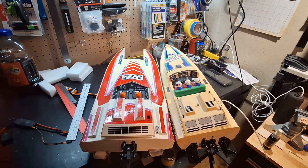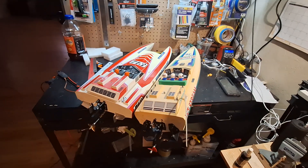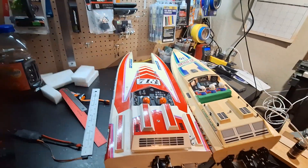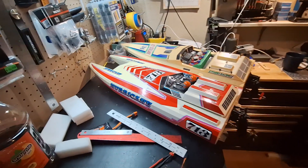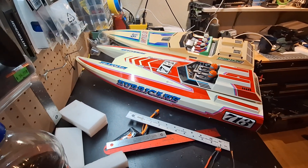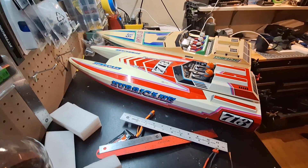I figured while I'm torturing you guys with vintage Kyosho boat videos this morning, might as well break out the Hurricane. This was the Catamaran version they had back in the late 80s. I found this one on eBay, and it's a beautiful, beautiful boat.